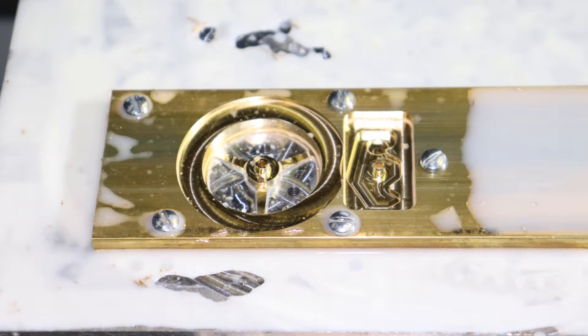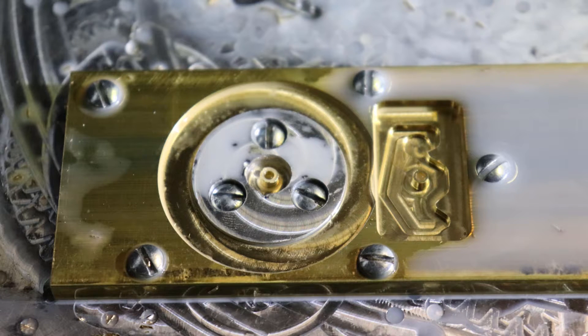Here you can see the results of our first cut program. Notice how there are three holes drilled and tapped into the aluminum base plate which are now exposed and ready to accept our fixture. Here we install and secure our fixture on the balance wheel. This will prevent the piece from moving as our toolpath cuts out the outer edge of the balance wheel.